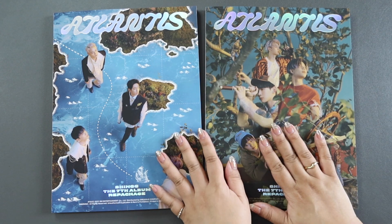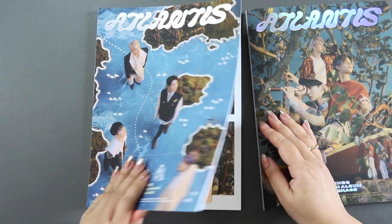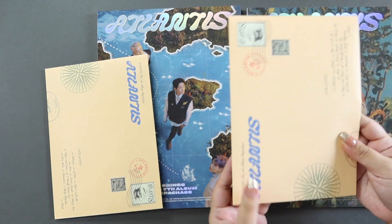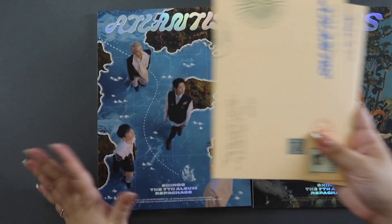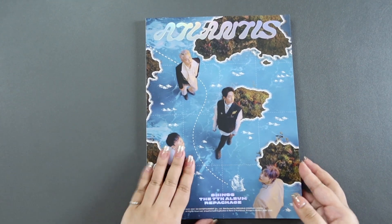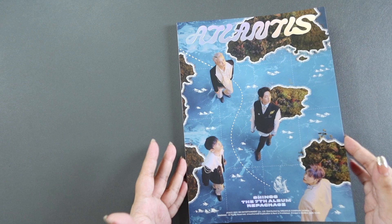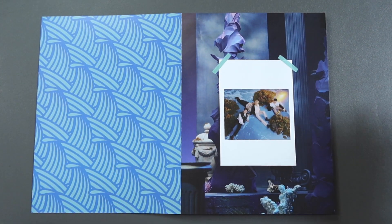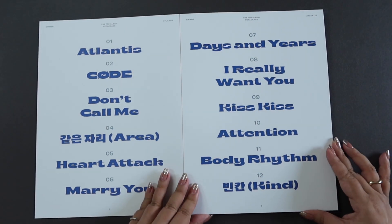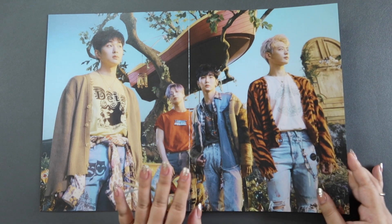So let's start with the Ocean version and open this up. Actually, I know all the inclusions are in these envelopes, so I'm just going to take them out and do the reveal of pulls at the end of the video. So let's start with the Ocean version. I love how you can really just open it up fully — the way it's bound means it can open flat, which is really nice. Of course, we have the song list right there. I love this. They're so creative with their themes.